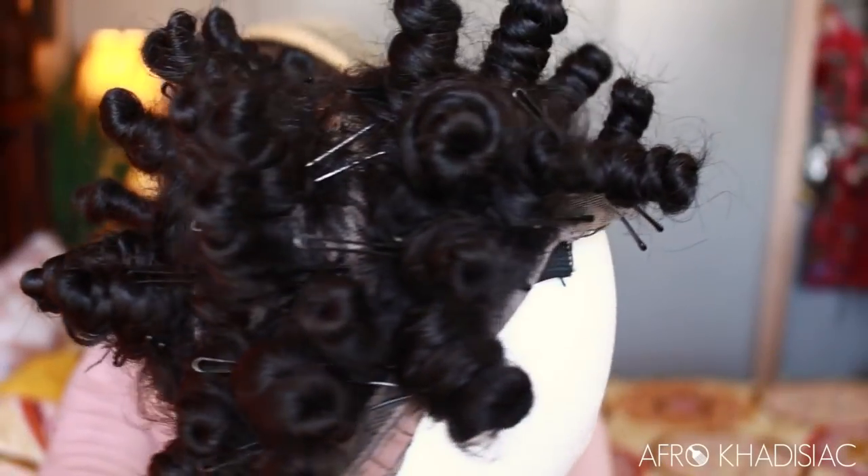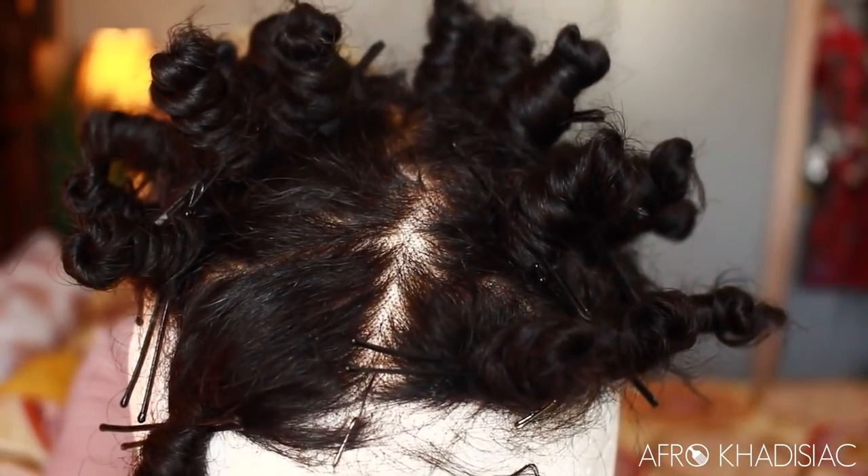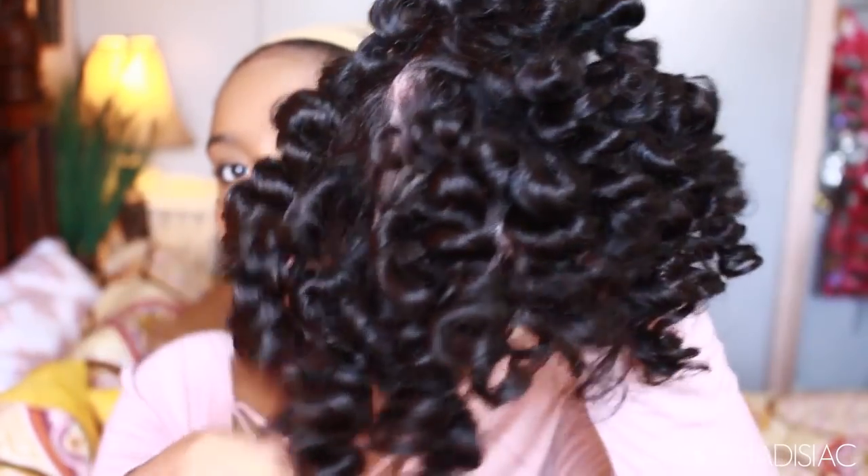This is the next morning, and as you guys can see the bantu knots look really good. This is the hair after taking the bantu knots out — the Caravada Creme was perfect. It's like an all-in-one leave-in moisturizer and everything; it's really moisturizing.